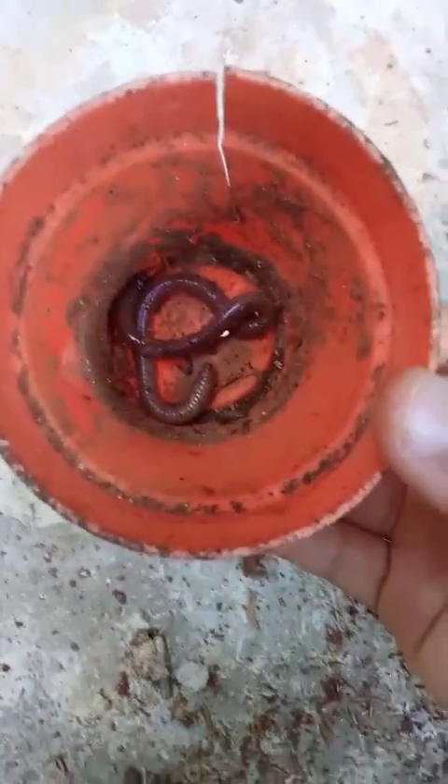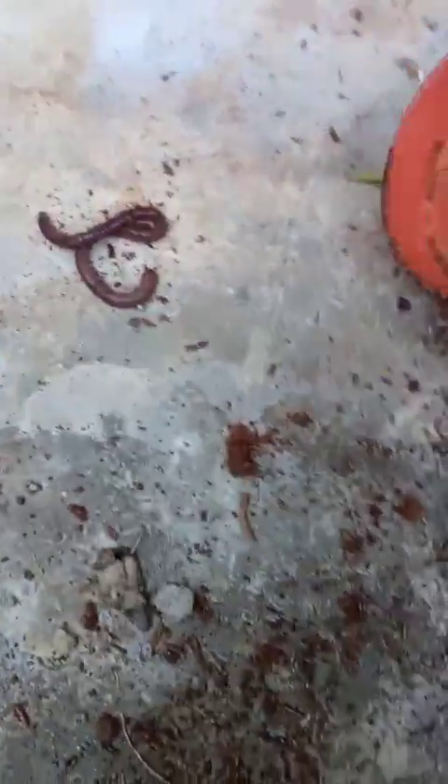Now before putting the cutting in, one optional but beneficial thing you can do is add earthworms. Earthworms are good in soil — you can just dig a hole and put the earthworm in, because they make very good compost. Now dig the hole in the center for the cutting.